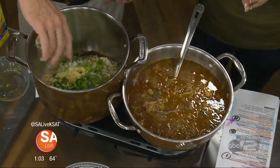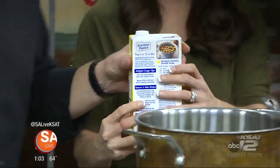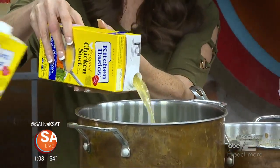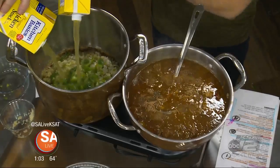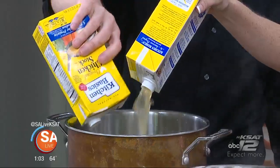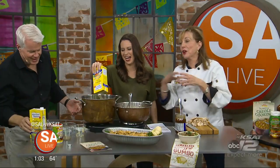I promise no one will know! Then you're going to pour in your chicken stock and let it sauté for a little bit so everything gets softened up. We're going to put in about eight to ten cups of chicken stock, already prepared — unless you want to prepare your own. You can boil those carcasses after Thanksgiving, but who does that? Just throw them away unless you're doing homemade chicken and dumplings.